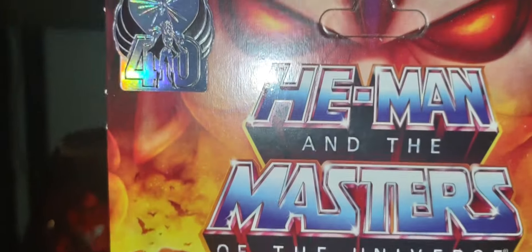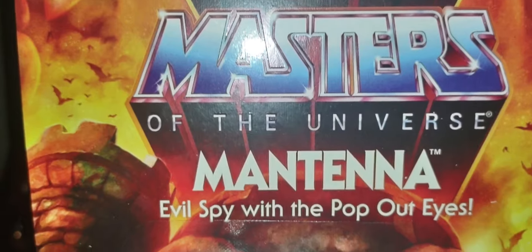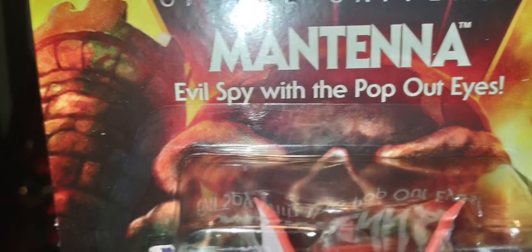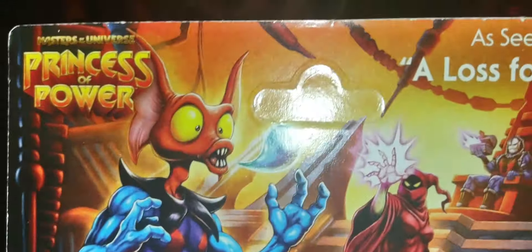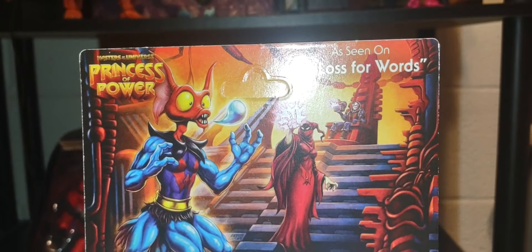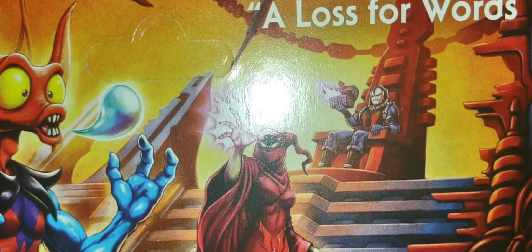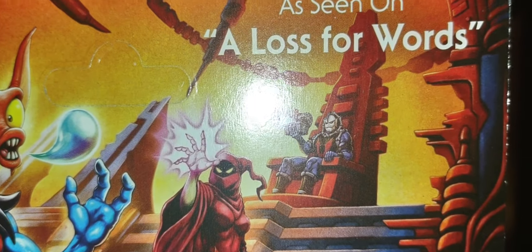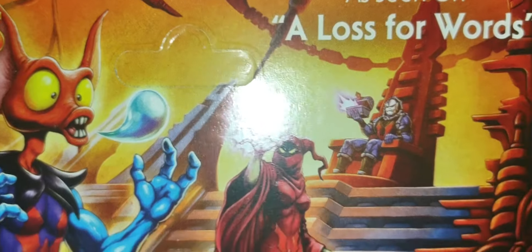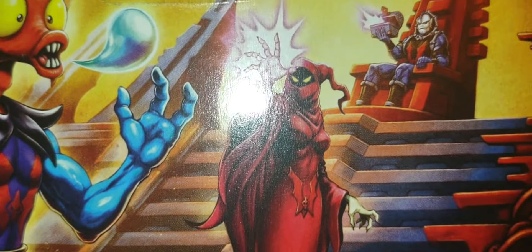Something very unique about both Mantenna figures — his original Origins version and the cartoon collection — I'll show you what I mean by that. On the back there's some beautiful artwork, Hordak right there. Being the 40th anniversary, I thought that Hordak's Filmation style figure was part of this wave. I guess I was wrong, but you have Hordak right there.